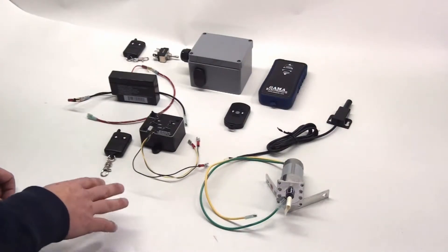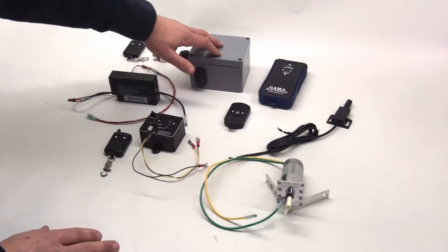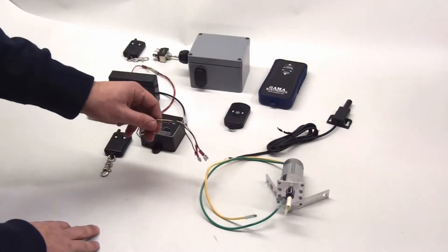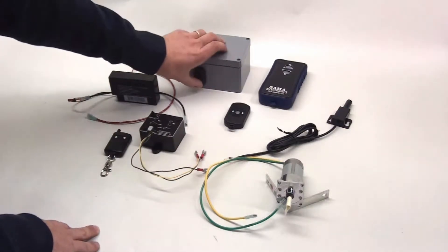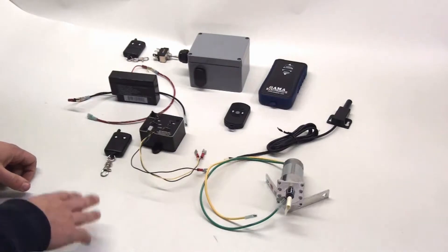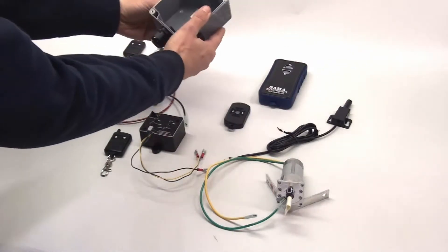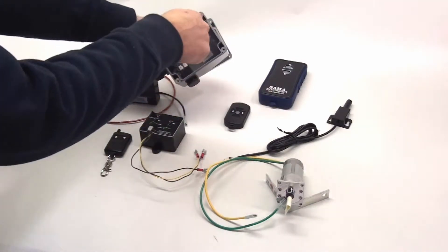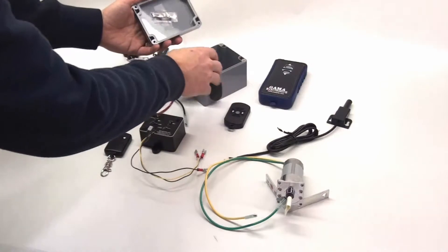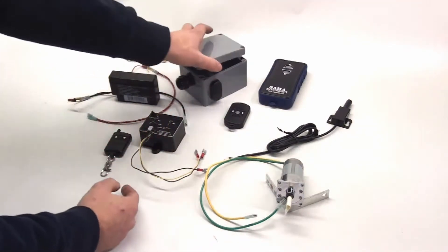We offer a couple of upgrades: the long-range antenna to extend your range, and a waterproof enclosure. The waterproof enclosure comes with a waterproof rocker switch on the side — we wire the auxiliary switch leads up to that rocker switch so you can control it from the box. It also has a watertight cable gland so you can run your wires in and tighten it down. The box has four mounting screws accessible through deep cavities, and they're outside the rubber seal so there's no concern about water getting in.